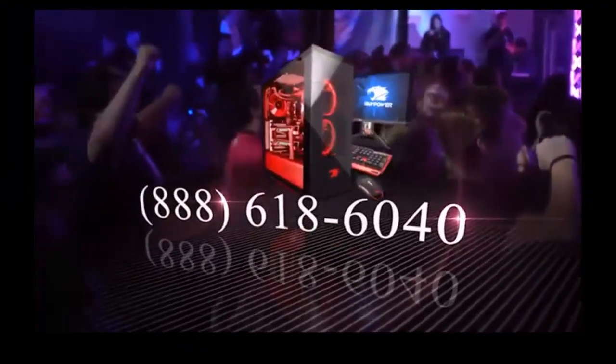And if you're running into any issues, feel free to call our tech support. This is Rudy from iBitPower, and I'll see you online.